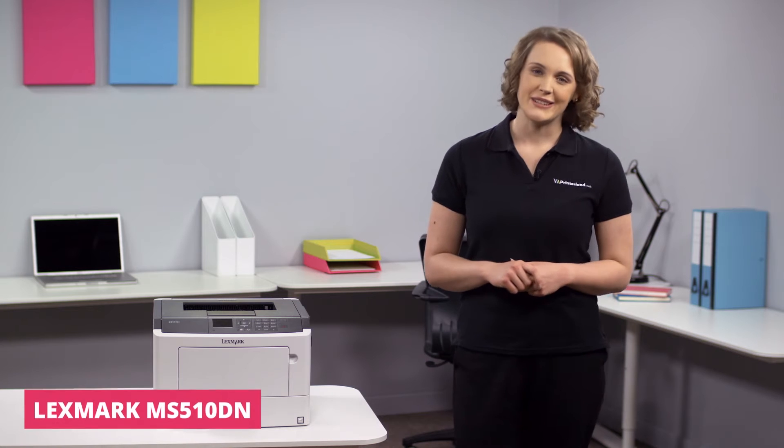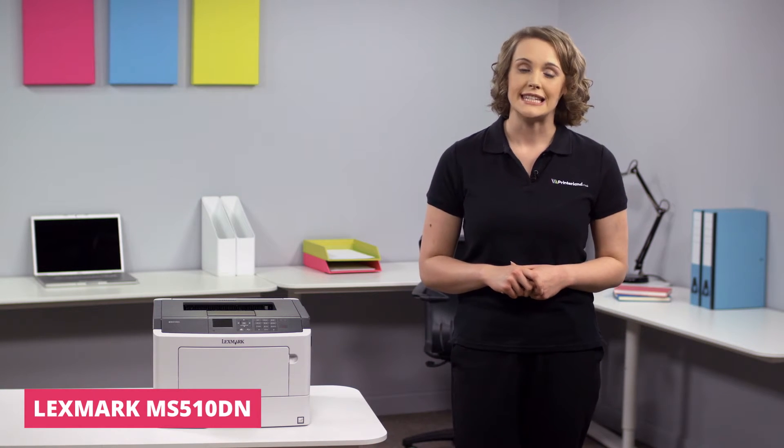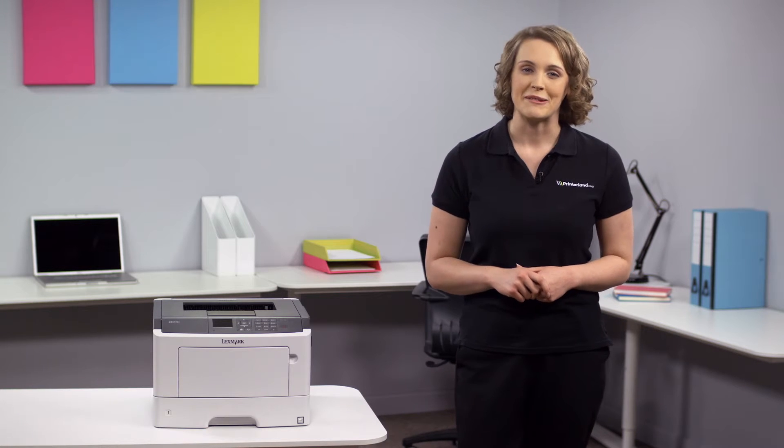Hi, I'm Suzanne and welcome to today's Printerland review, where we'll be exploring the Lexmark MS510DN A4 Mono Laser Printer.